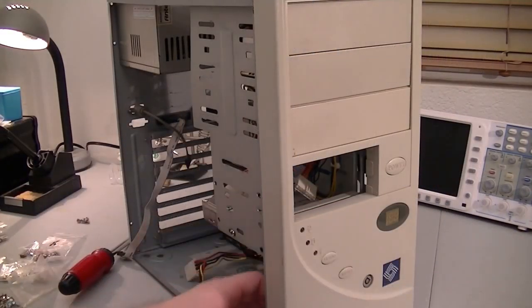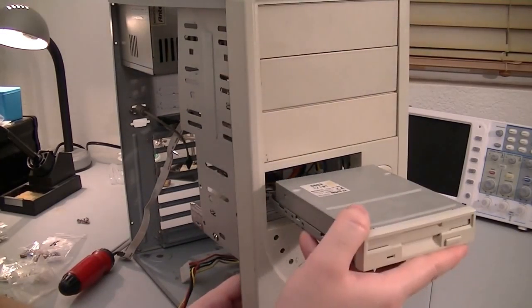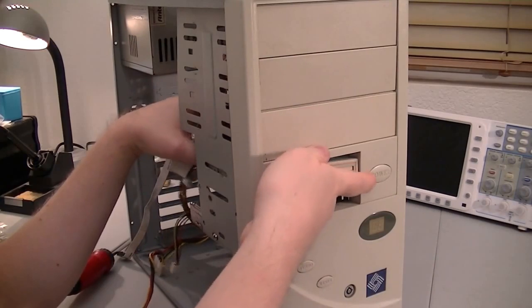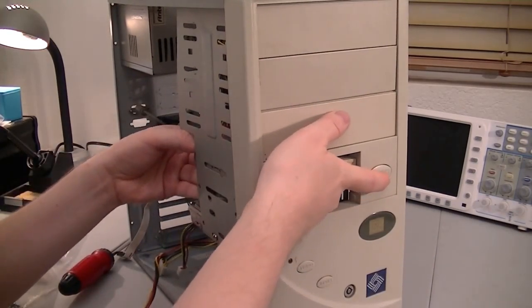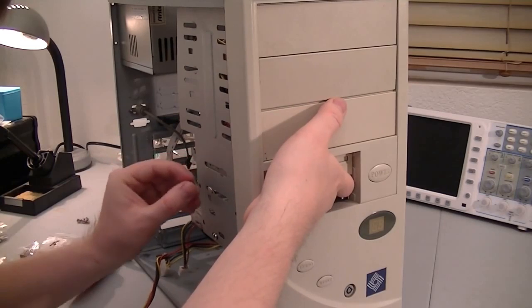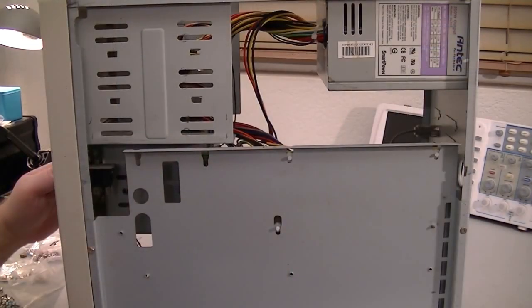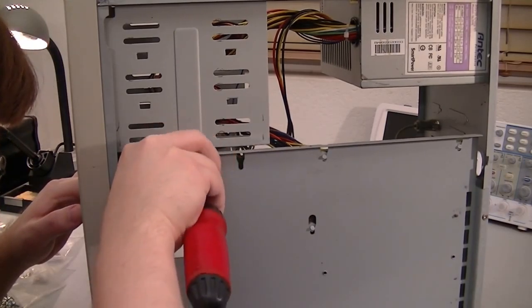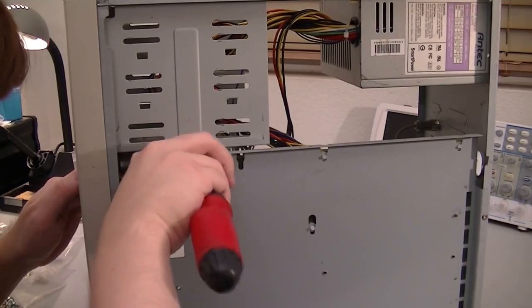Next is the 3.5-inch floppy — I'm going to put this up top. I have to hold it up because there's no tabs to keep it up, and this is going to use the thin threaded screws. I think I can actually get in through this side, although getting the screw in there might be a bit tricky. Okay, I got it in.